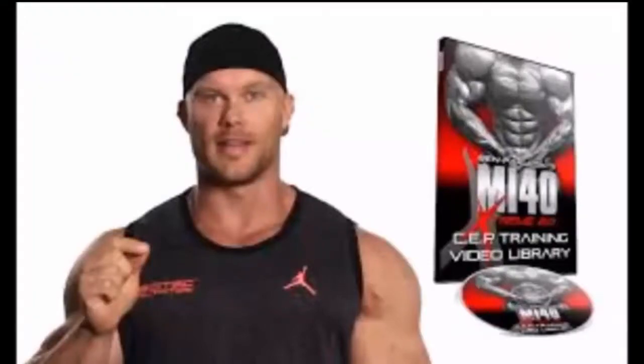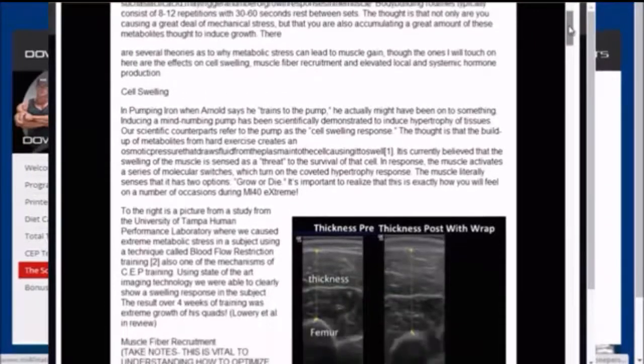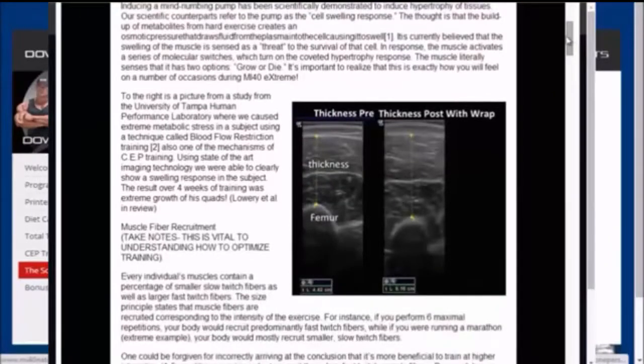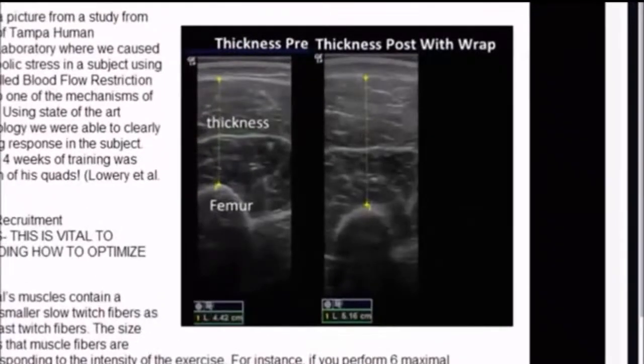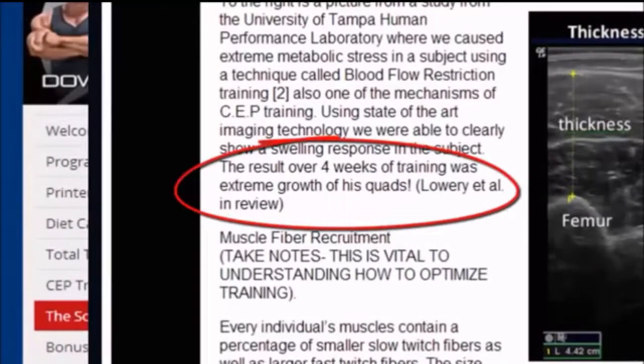And just in case you thought CEP was just some made-up mumbo-jumbo just so Ben can sell his program — they actually did, I believe, a 12-week study on CEP training with one of the smartest doctors in the industry right now, Dr. Jacob Wilson, and they actually proved that CEP training works much, much better than just traditional training alone.